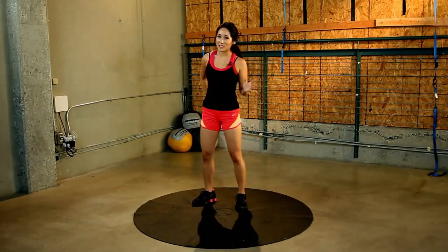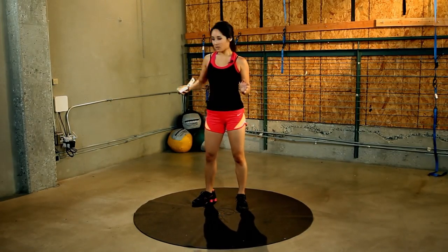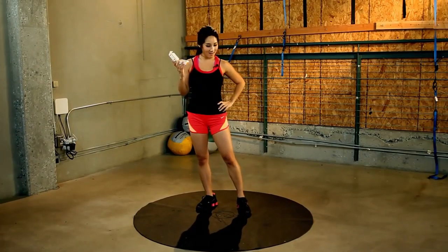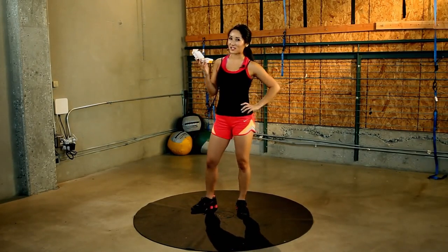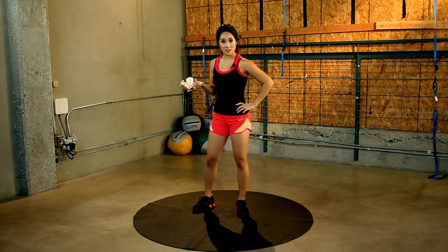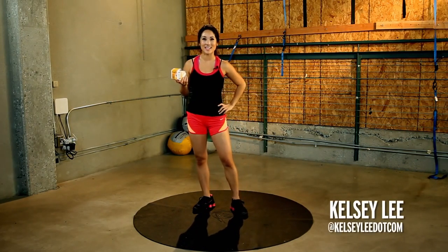All right. If you guys managed to finish today's workout, good job. Well, thank you for working out with me today on X-Hit. Remember, subscribe to our channel. And if you have questions, leave a video comment. Or, as long as you're not eating chicken nuggets, you can follow me on Twitter at KelseyLee. See you next time.